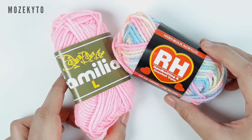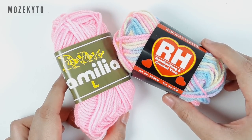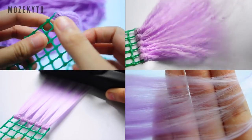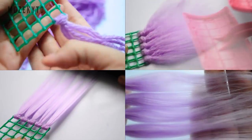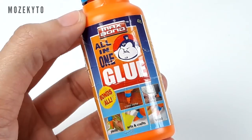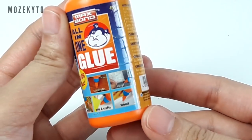One hank of yarn will be enough for this project. If you want to know how I make my yarn wefts in detail, I have a separate video tutorial on that, so please go check it out. To glue the wefts, I'll be using a stronger glue.